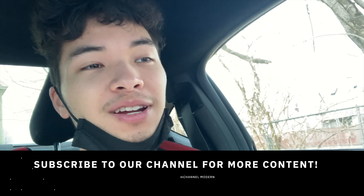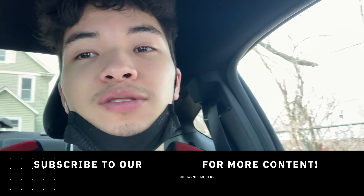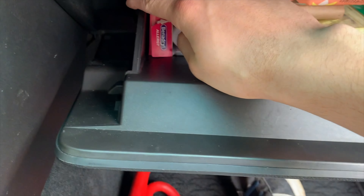So today it's time to change the cabinet air filter, so I'll just be showing you guys how to do that. Super simple — you just have to take both hands and press this in and this, and it should pop out.